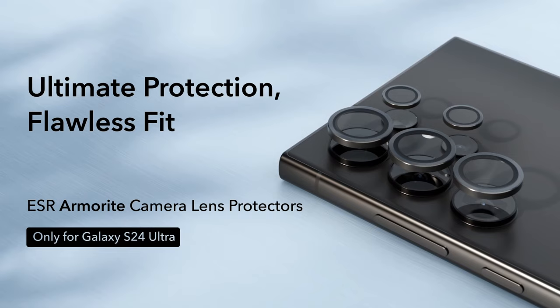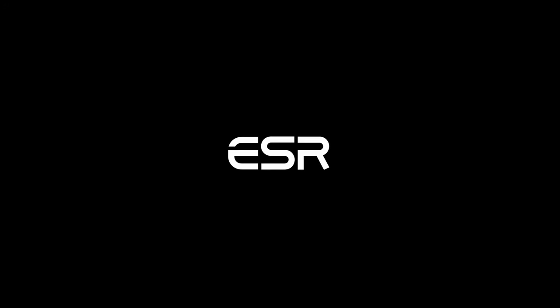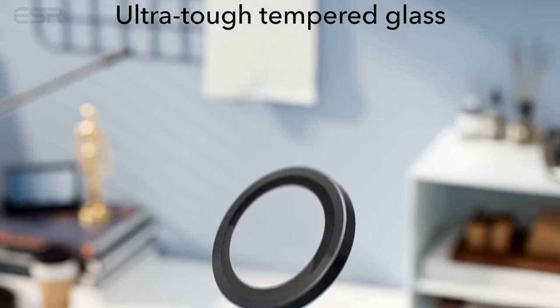So guys, this was the video about the best Galaxy S24 Ultra camera lens protectors. All the links are given in the description, do check them out. Thank you.